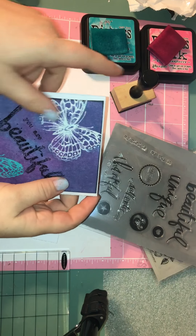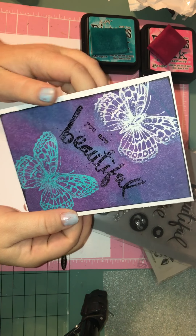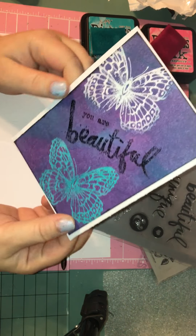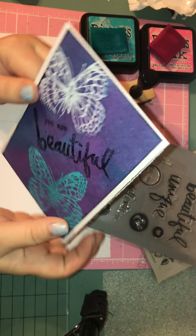Hey guys, it's Brandi. I'm here with a YouTube video showing you guys how I made this card that I made last week. I promised you guys a video showing how I did this, so here's the video.